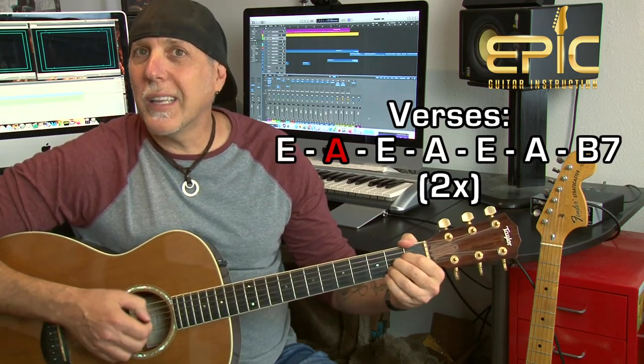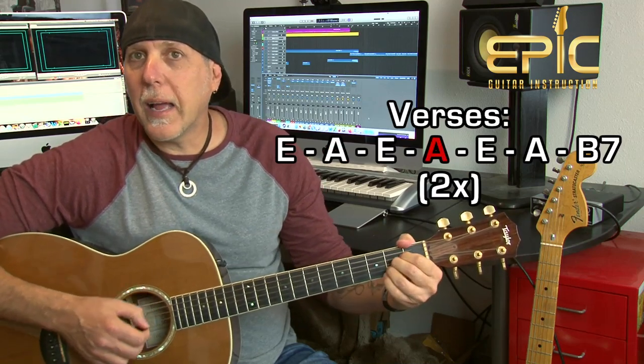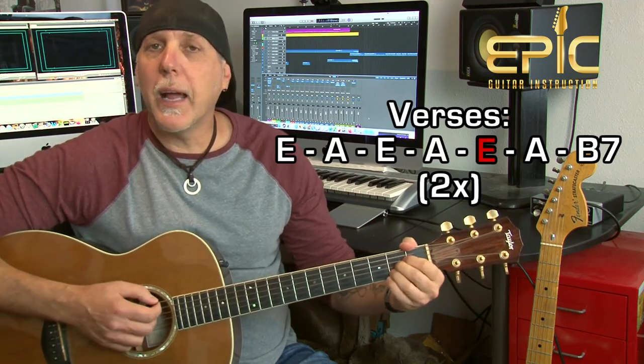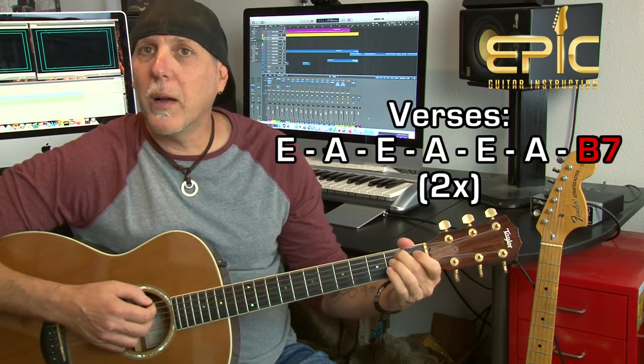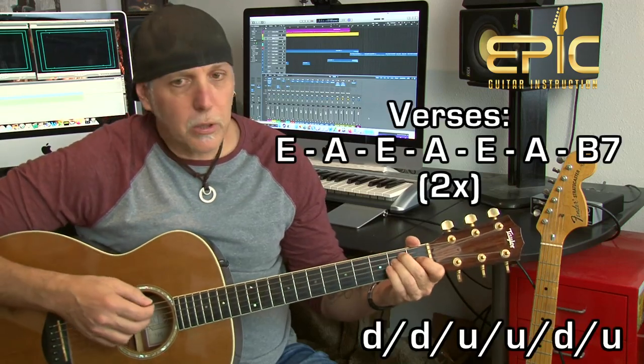Then do the same thing again, going back to E on 'And I want to sleep,' A on 'tonight,' E on 'in the desert tonight,' A, E, A on 'with a billion stars all around,' then B7 again for two measures. And that goes right into the chorus: 'because I got a peaceful.' Let me play the verse for you — it'll sound like this.